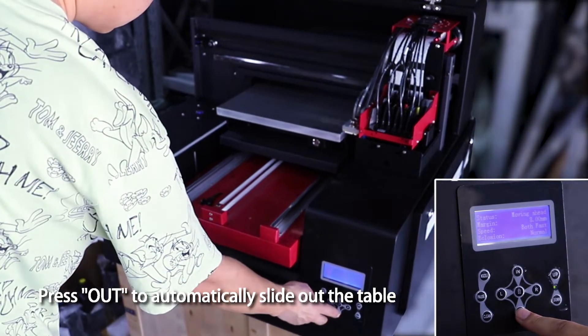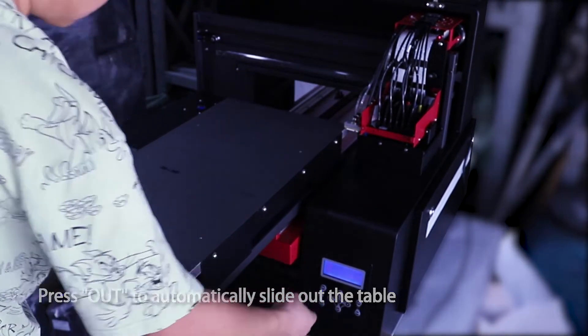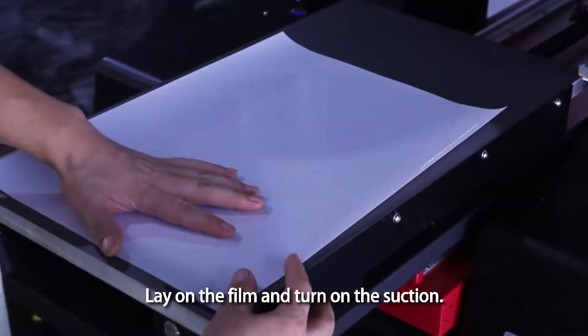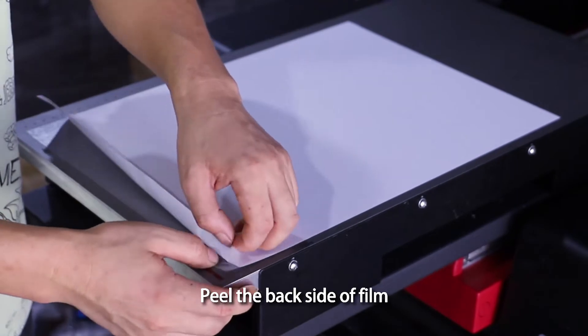Press out to automatically slide out the table. Lay film A on the vacuum table, then turn on the suction. Peel the backside of the film.